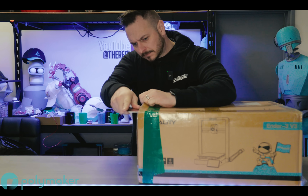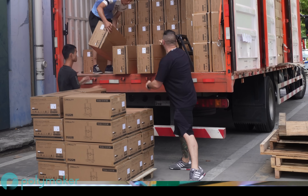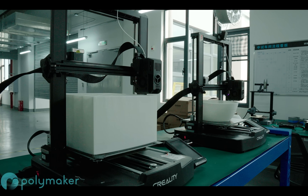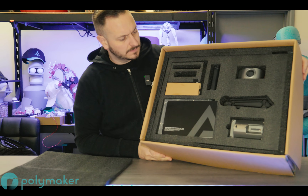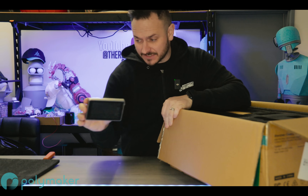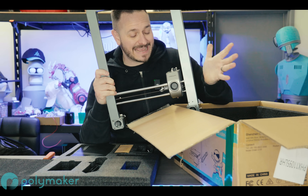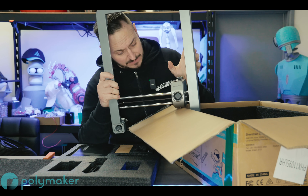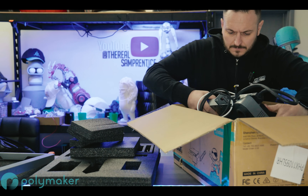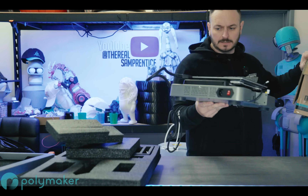The Creality Ender 3 V3, amidst the trio of recently released Ender 3 models, stands out as a potential apex in the lineup — a lineup that includes the budget-friendly SE and the Clipper-based KE. The V3 earns its name without any specific suffix, but carries the promise of being the best Ender 3 to date. Creality has focused on refining and optimizing various aspects of the printer, from improved build quality to enhanced features.